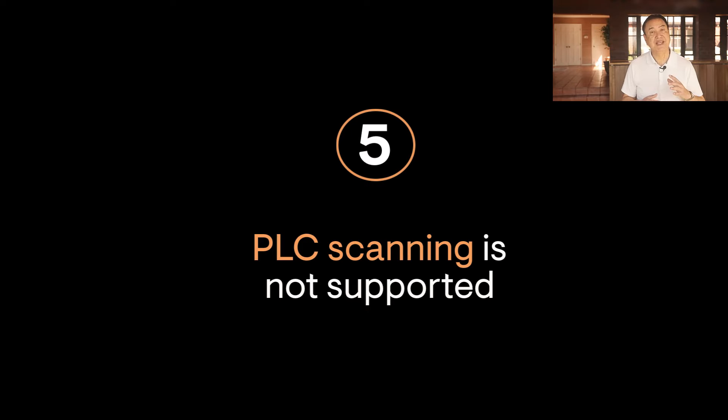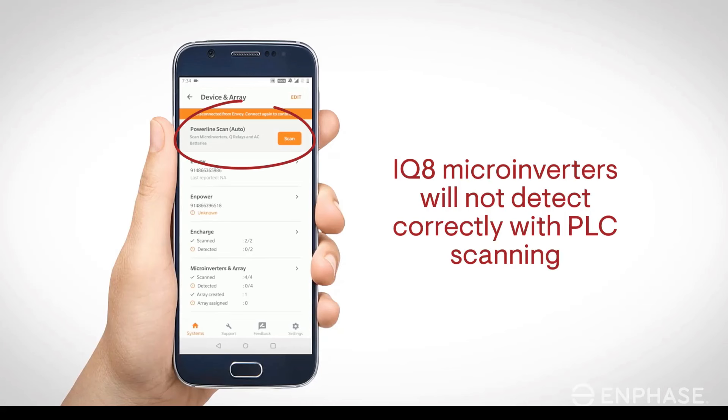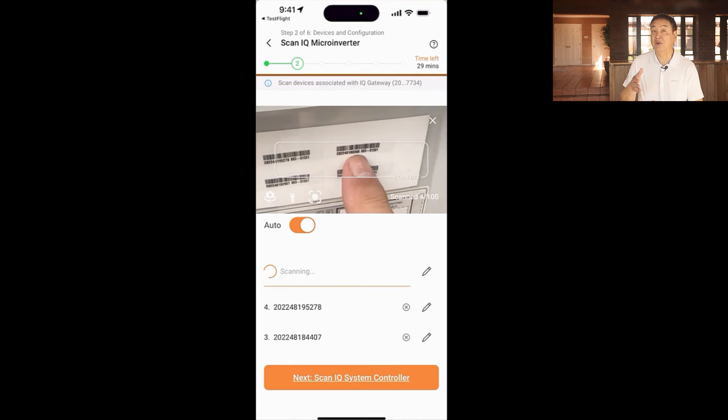Lastly, only manual scanning of microinverters with the installer app and phone is supported. Powerline communications or PLC scans commonly used by installers either at the gateway or from the app are not recommended or supported as a means of capturing microinverter serial numbers with IQ8. The IQ8 microinverter barcodes are easily scanned manually by the installer using the installer app on your smartphone. Manual scanning is required and eliminates system problems caused by detecting microinverters on other rooftops.